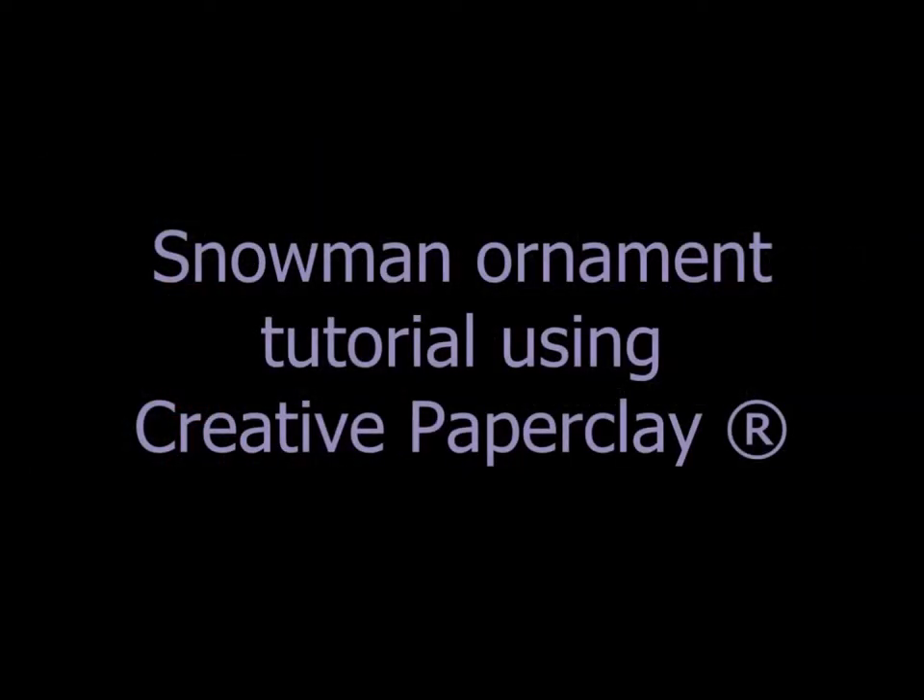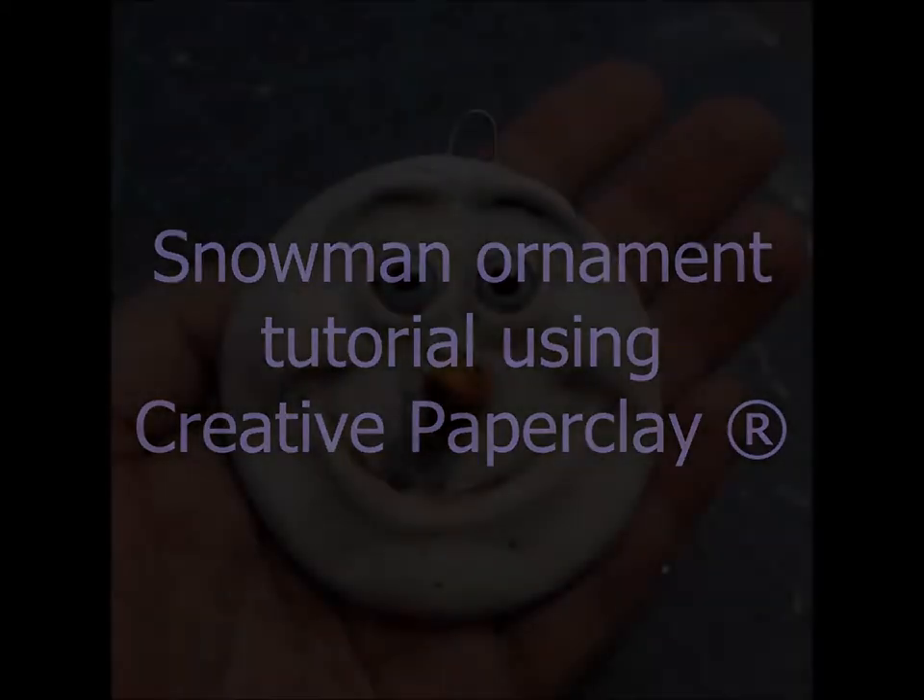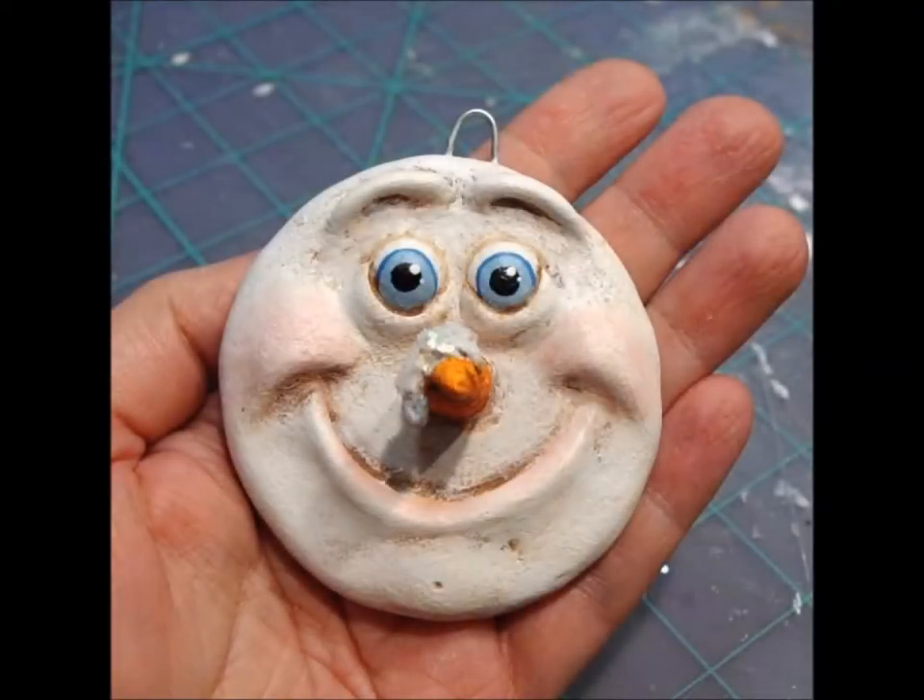Hello, my name is Tamara, and I would like to share with you how I create one of my snowman ornaments using Creative Paperclay.